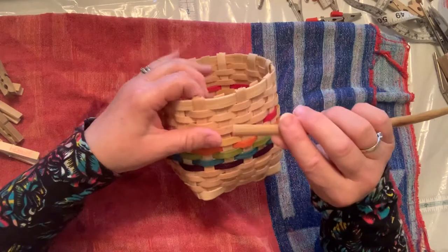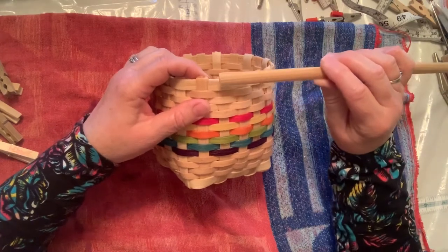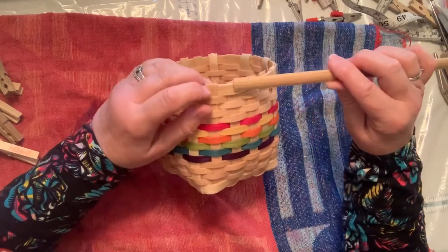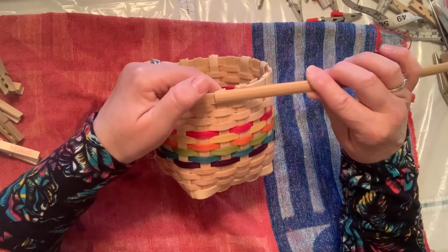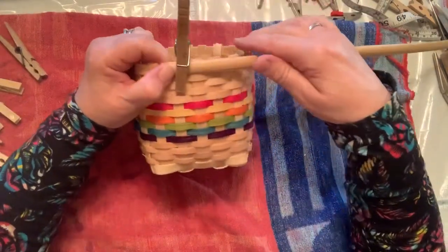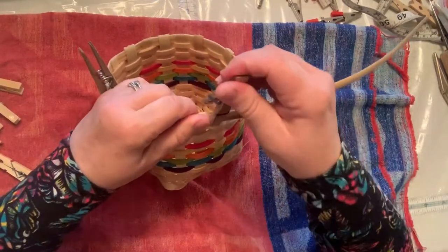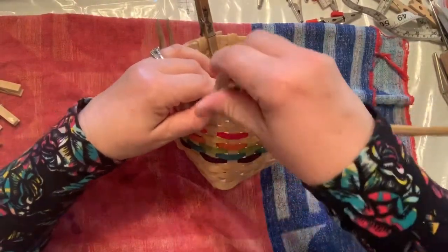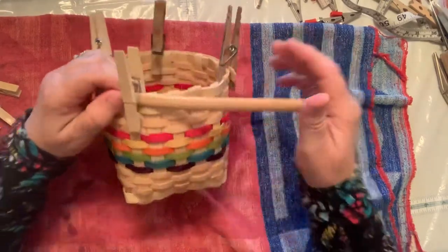This rim is about an eighth of an inch bigger than the last row. When you place the half-inch flat oval on, put the bottom edge of the flat oval on the bottom edge of the three-eighths, just to the right of a spoke. Then work your way around, clipping it with clothespins — this one only needs about four or five — until you get back to where you started.